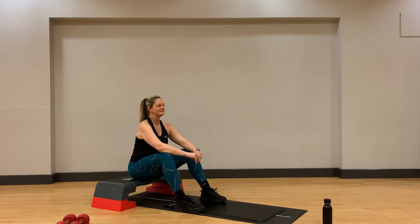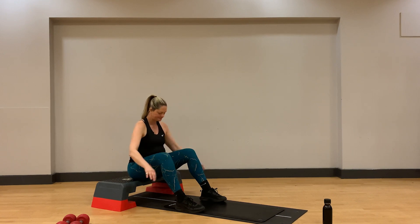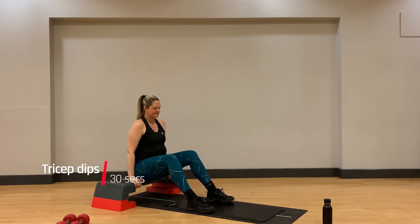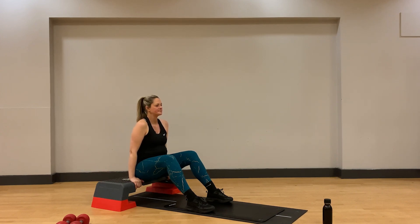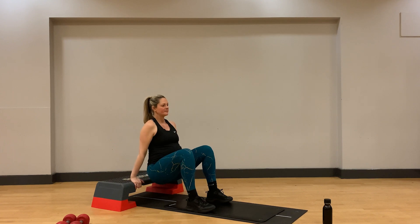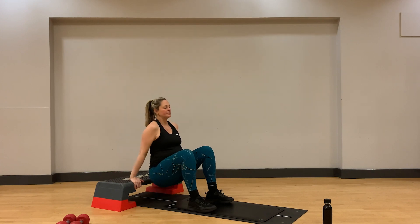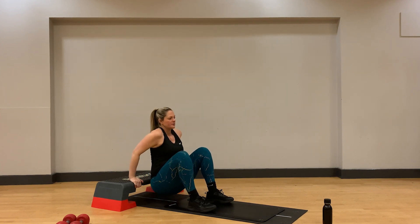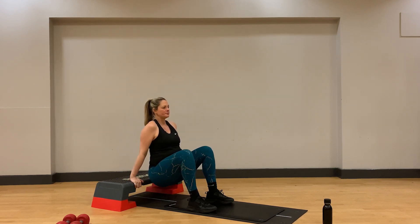Grab your box, bench, or chair and drop your bum off the side. As we come to do our tricep dips, we will bend through the elbows to lower ourselves towards the floor, and push through the hands as we exhale and come back to full extension with a big flex at the top of that rep. Really nice work here. Remember to keep a steady pace that's suitable for your level of fitness.